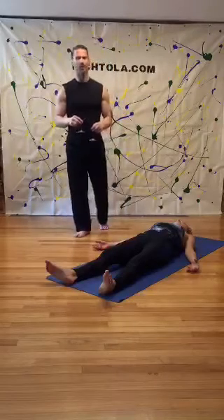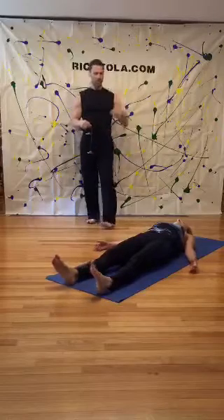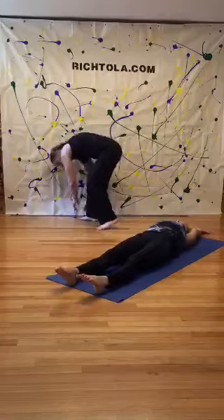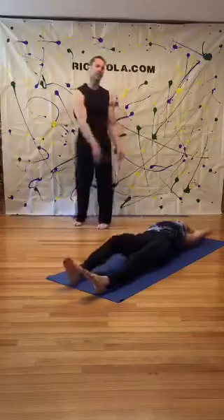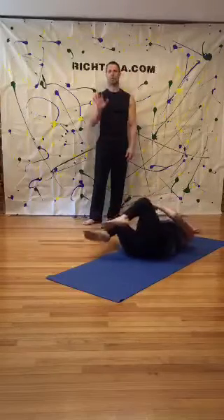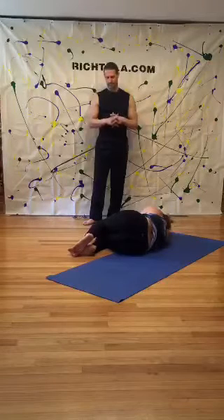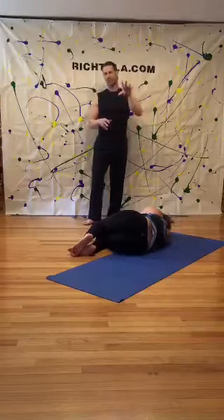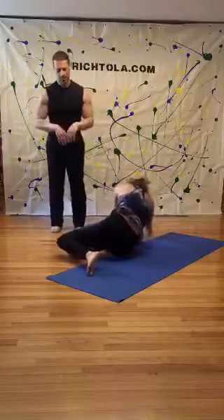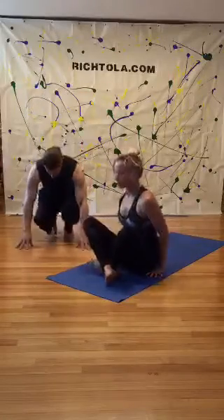Slowly begin to wiggle your fingers and wiggle your toes. Reach your arms overhead, take a big long cat stretch. Hug your knees into your chest, go into your right side, take a moment and let everything settle. When you're ready, try to keep that inward focus with your eyes closed — bring it up into any comfortable cross-legged position. We're going to close out our practice.